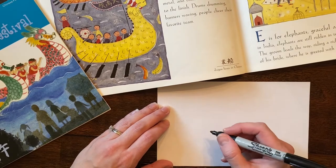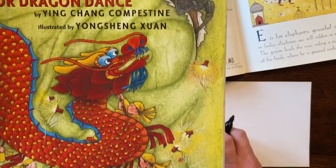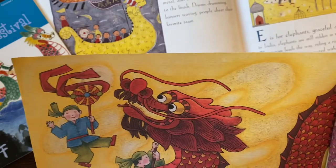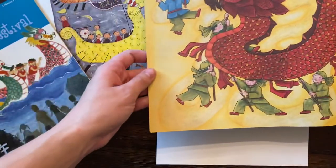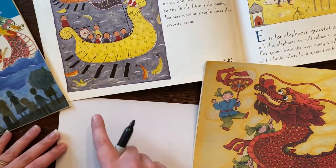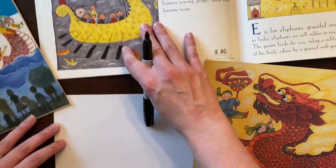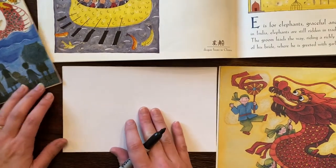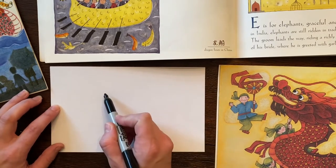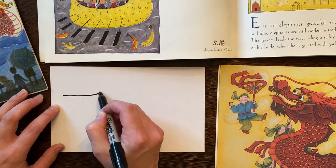I'm thinking about dragons — I have a lot of books having to do with Chinese New Year. Look at this dragon! I might use this as a guide too because that's pretty cool. So on my page, I'm going to have my dragon head about this big, and then the boat filling up the page. The first thing I'm going to do is make my dragon head. I'm going to start with a little line that goes across and then up a little bit, and then I'll go here for the mouth.